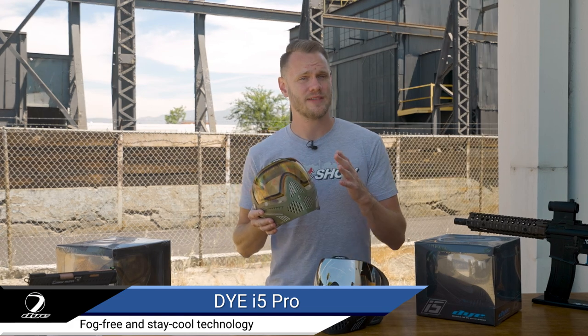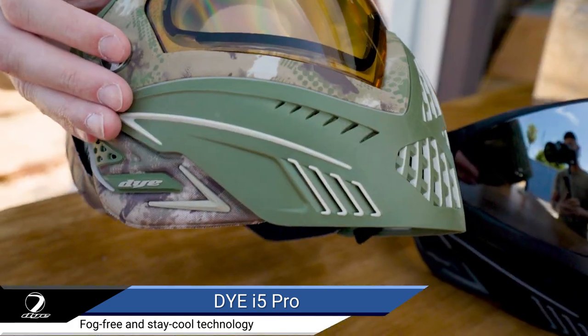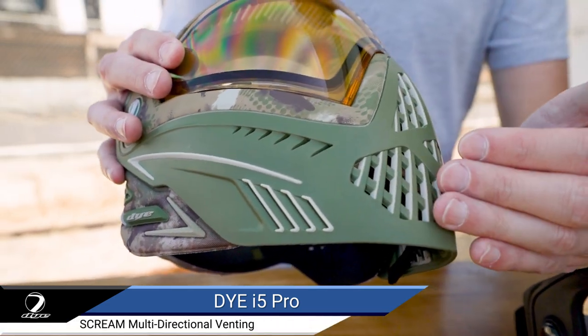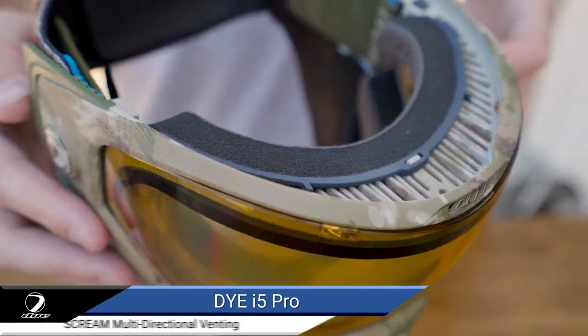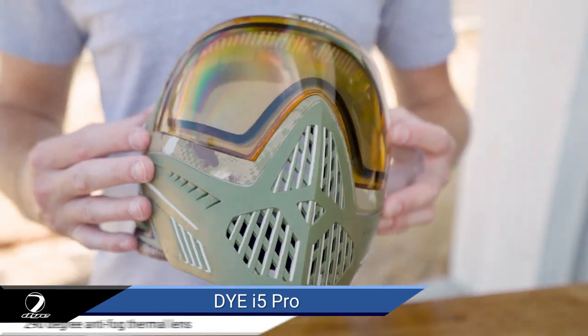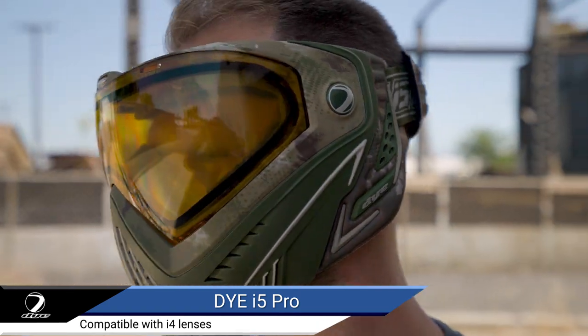Keeping your face cool and your lenses free from fog is central to the i5's design. All new patented venting with improved blade angling and increased vent shape help heat and moisture dissipate quickly and make communicating with your teammates loud and clear. At the heart of the i5 is their panoramic anti-fog thermal lens, giving you the ultimate peripheral vision and the least fogging in the game.